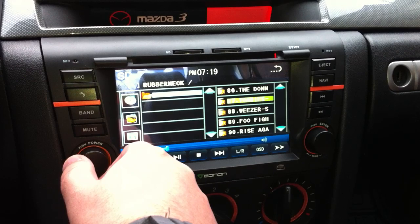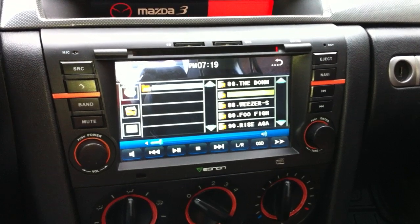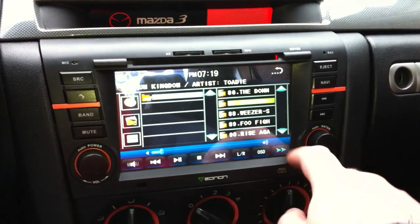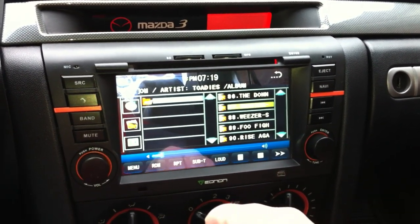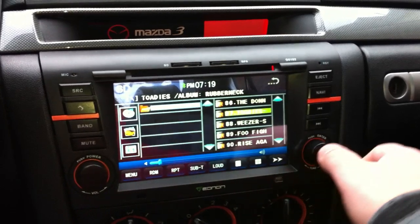I've got it playing right now from the SD card, which supports SDHC SD cards up to 32 gig. I've got a 16 gig in there, and it sounds quite a bit better than the stock head unit.